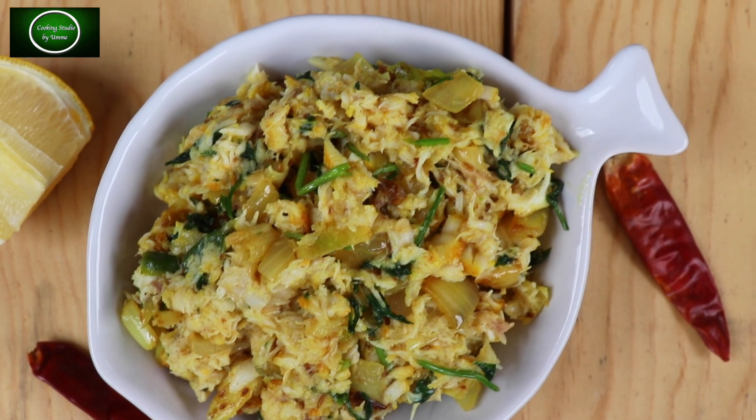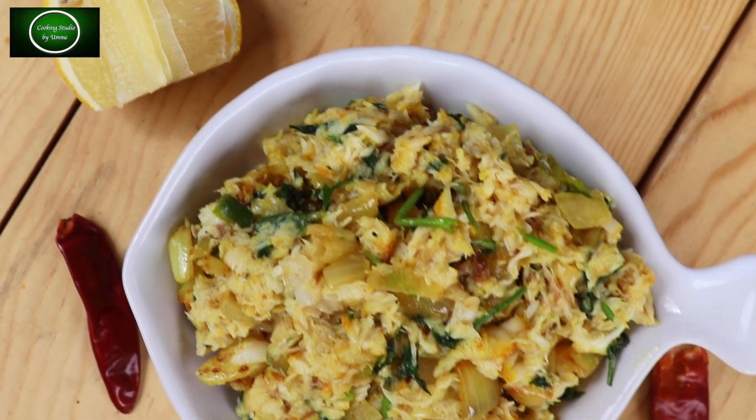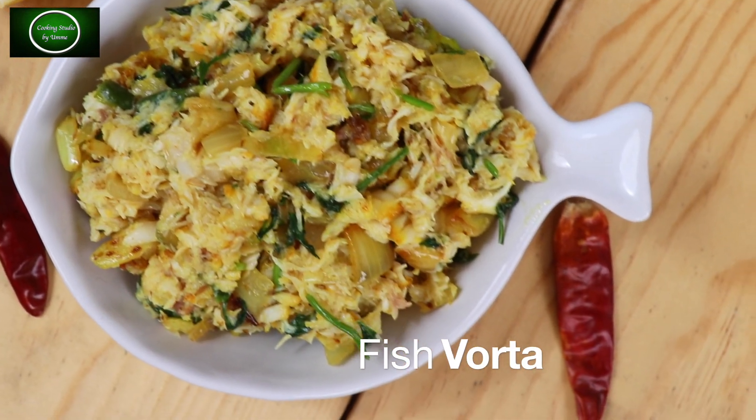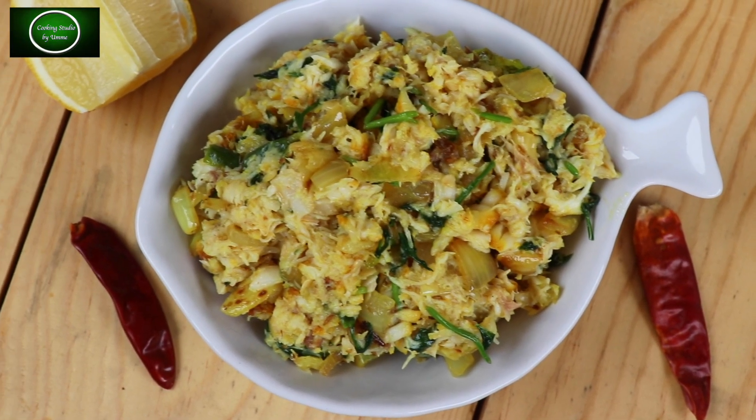As-salamu alaykum, cooking studio-te aapnaadhe shabai ke welcome. Aaj kye gata nukutik jay maaj phertaar recipe, taarthe kye ektyu bhinno dhuur mei bhertaar recipe aapnaadhe shamne haajir ho laam. Cholun taholhe dhekhye nye a special maaj phertaar recipe.